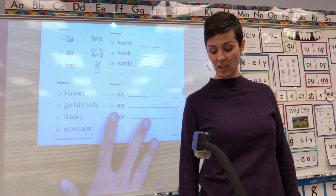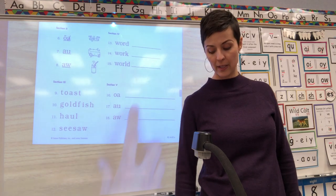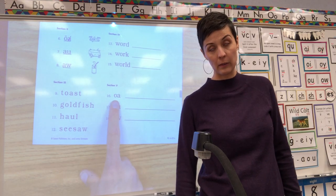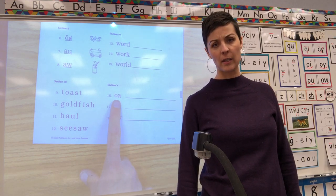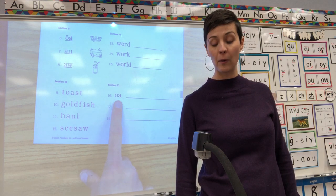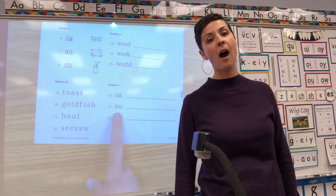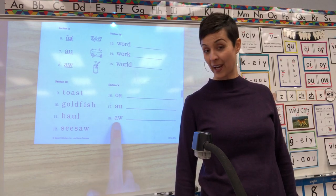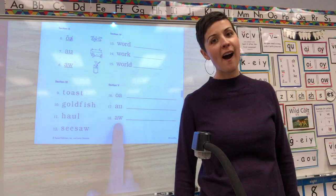This next section would be for you to read these sight words to somebody so they know if you know them. Down here, if you were really taking the test, your teacher would say 'what's that called?' and you would say 'digraph AW, what does it say? OH-OH-OH.' What's that called? Digraph AU, what does it say? AH-AH-AH. Digraph AW, what does it say? AH-AH-AH. That's how you would do that part.